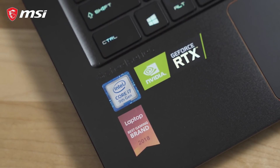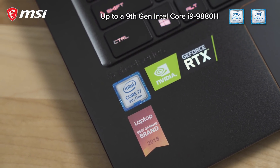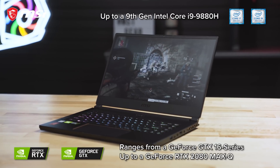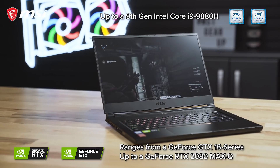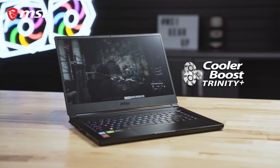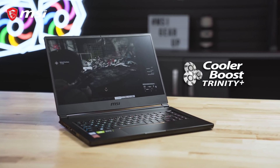The GS65 Stealth comes in various configurations featuring up to an Intel i9-9880H processor and can be found with graphics options ranging from the NVIDIA GeForce GTX 16 Series to the RTX 2080 Max-Q GPU, all kept cool with the help of the Cooler Boost Trinity technology.